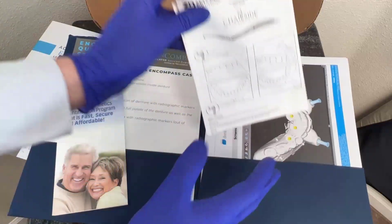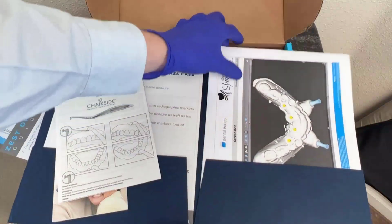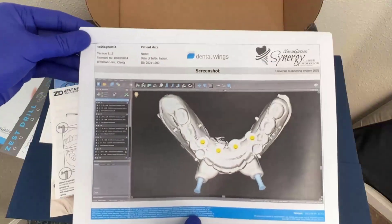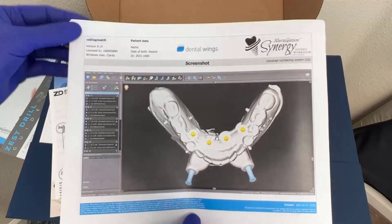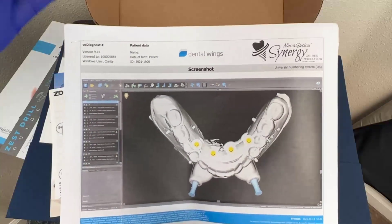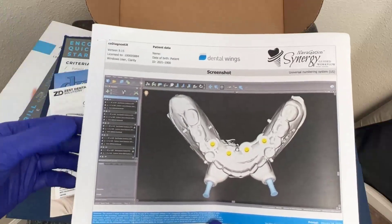We've also got a patient flyer that I can give to the patient about how to use the chairside Denture Removal Tool. And then finally, a very important packet of information that is specific to the implant surgical case. This is something that's very valuable — a service provided to us from Navigation Surgery Group. The Navigation Synergy team has put together this surgical guide and template based upon the workup that I've already done with Navigation.